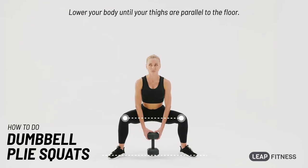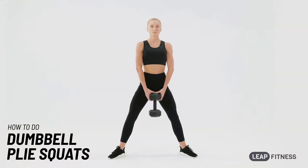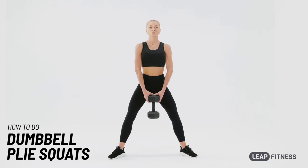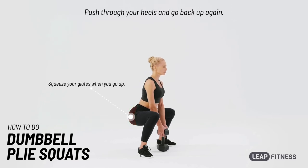Lower your body until your thighs are parallel to the floor. Push through your heels and go back up again.